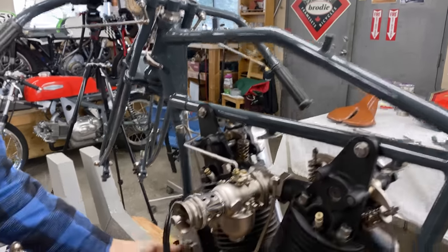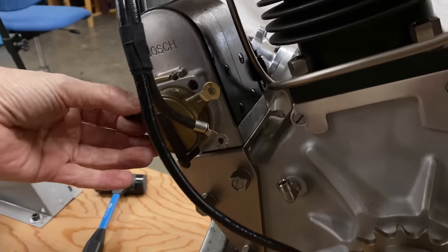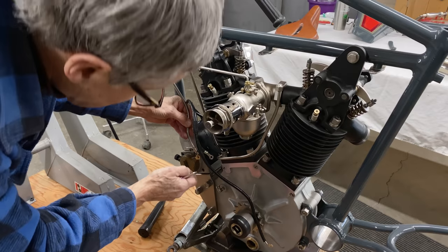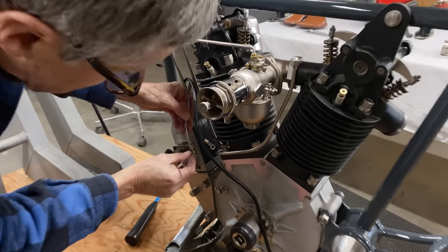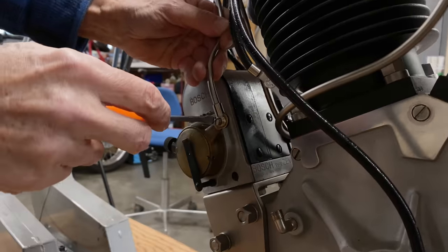This goes on here — this is how you advance and retard the ignition as you're riding. It's like a jigsaw puzzle — you have to figure out how it all goes together.